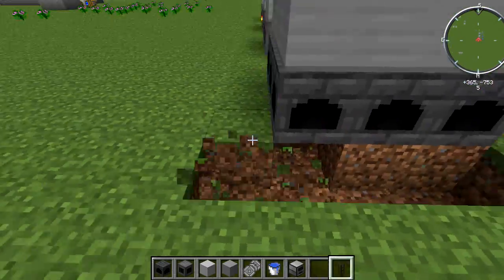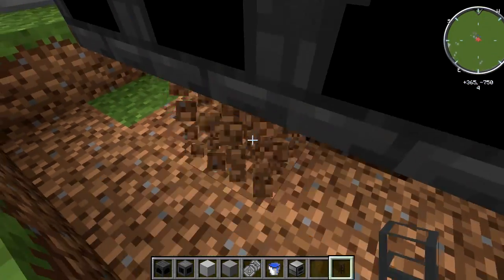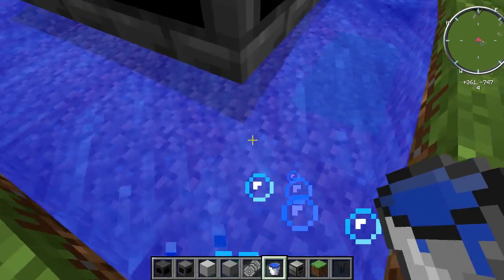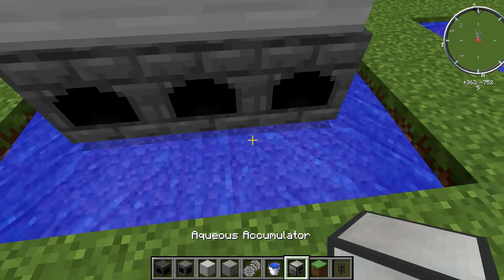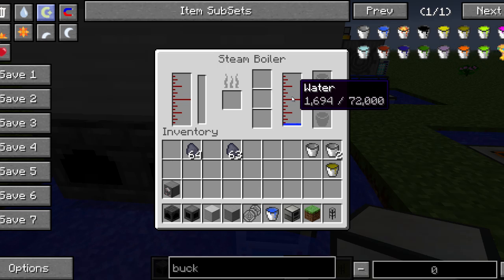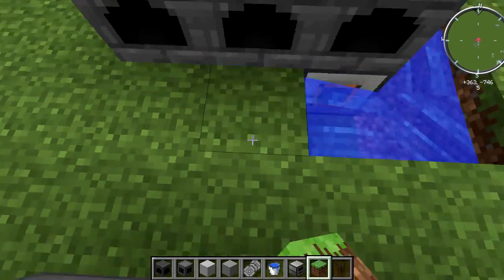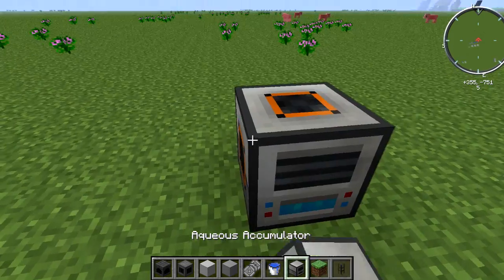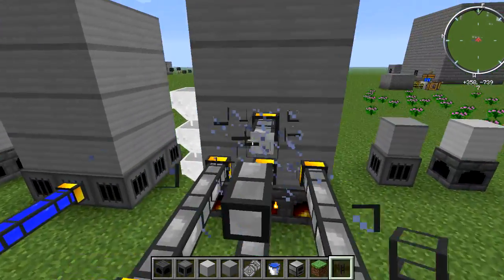There's also a method that doesn't require any piping. You break out underneath the boiler and place buckets of water underneath and all around the sides so you have source blocks in there. Then place an aqueous accumulator right there and it will start filling up. You can make it faster by placing more aqueous accumulators around, but they need to be touching a water source to collect water quickly — otherwise it'll be much slower.